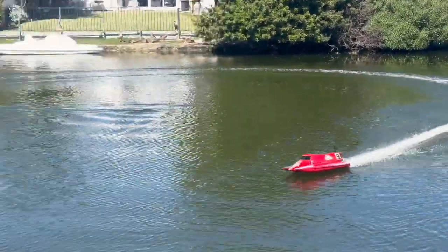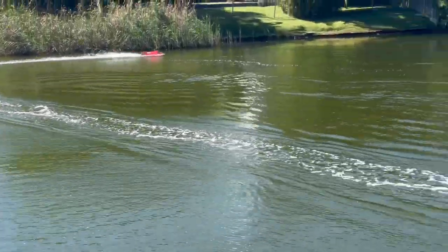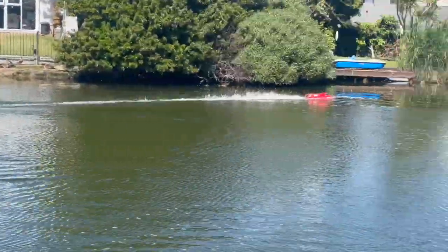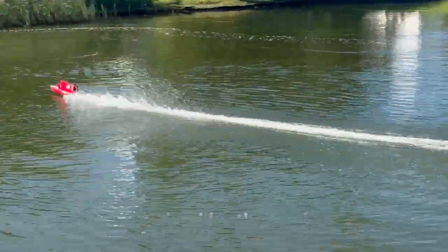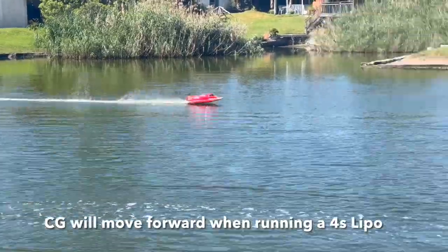It goes quite nice. I'm sure with a 4-cell and a metal prop it'll do pretty well. The CG is a bit light in the front with the 3-cell, you know? You can see it's jumping quite a bit.